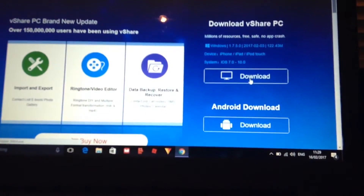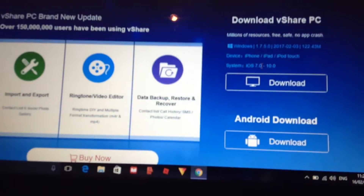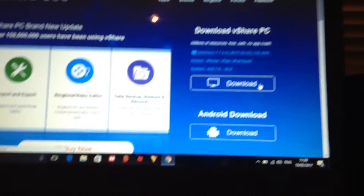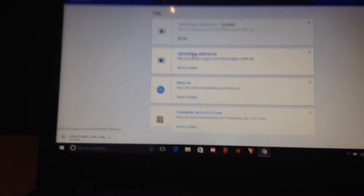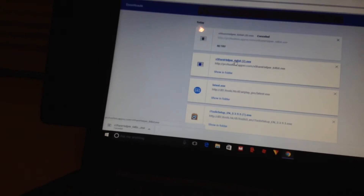You can get this on Android for free, but you need at least iOS 7. This is only on Windows, not on Mac, sorry about that. Click download, and once it's done go to the downloaded file, click on it, and click yes.